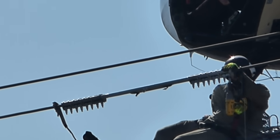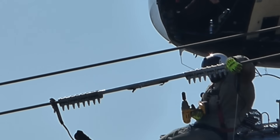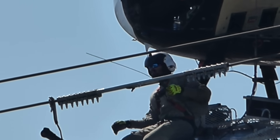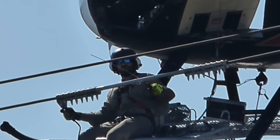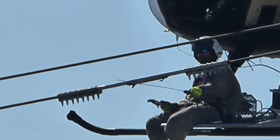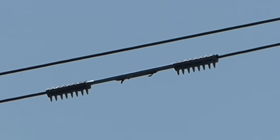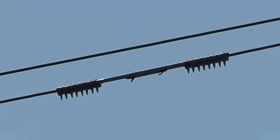Clamp stars are the safest and most efficient way to repair failed splices, dead ends, and suspension clamps on overhead conductors without having to replace the connector and with no power interruption. As you can see, clamp star easily installs over the existing connector in just a few minutes.